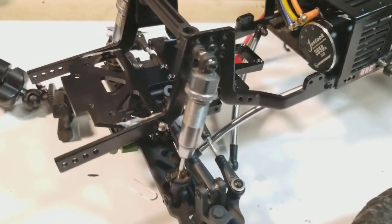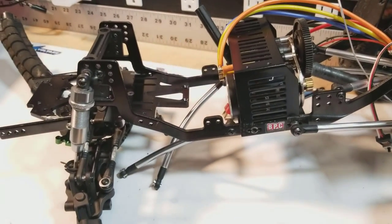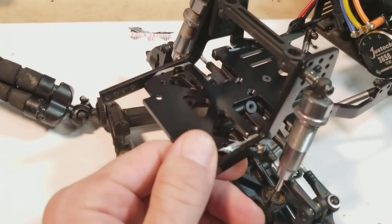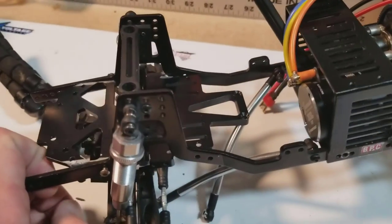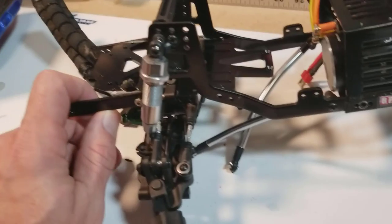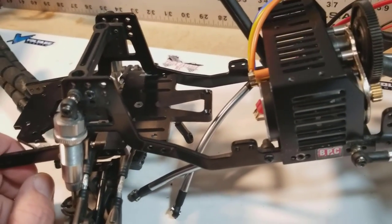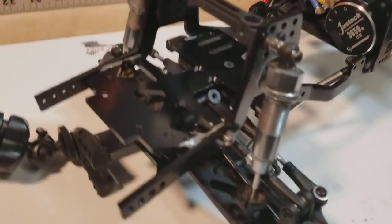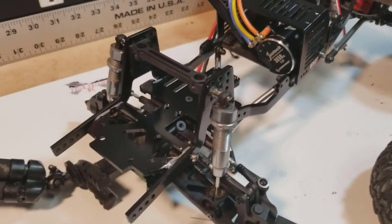Unfortunately, that means it's going to delay the build a little bit longer while I get that sorted out, so my apologies on that. But I want to do it right — I don't want to get a month down the line of trying to modify this and then have to go the same route. So if we can get a front plate and probably a lower skid to incorporate the servo mount, I think that will be a one-stop fix for all issues.